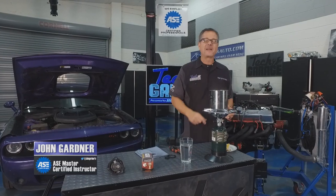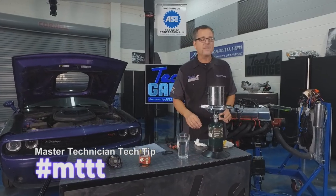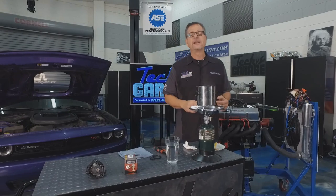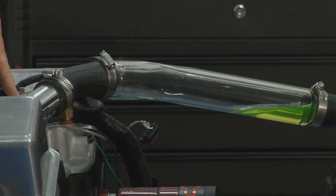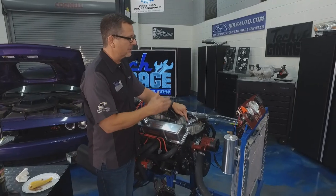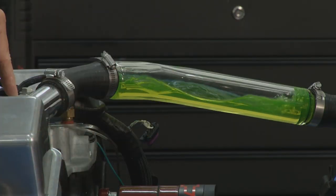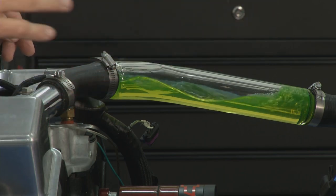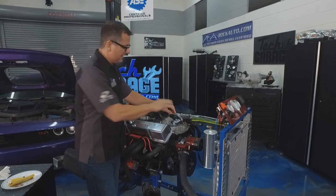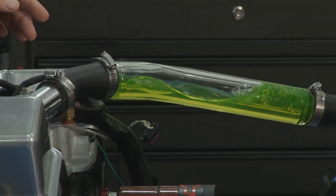Welcome back — it's time for the Master Technician's Tech Tip. This one's about a small thermostat that can cause catastrophic engine damage. The thermostat is located in the block and its job is to restrict coolant flow until the engine reaches a specific temperature, then it opens and allows coolant to flow. Law of thermodynamics — the coolant takes the heat from the engine and dissipates it to the outside atmosphere.